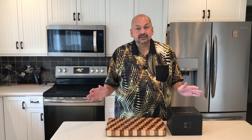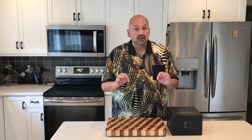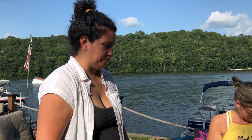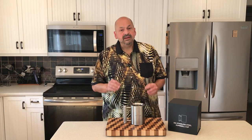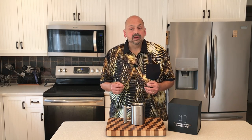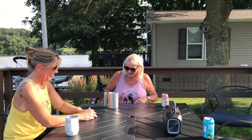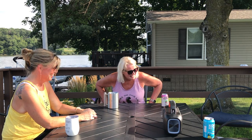The box itself is suitable for gifting — it has a magnetic closure, which is a nice touch. Rating this mug is easy: it makes one promise, to be heavy, and it delivers. It makes a great gift. I'm going to give this a five out of five rating, just because it does everything it promises to do.